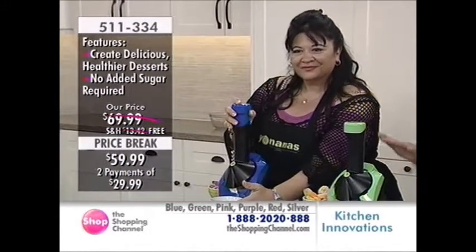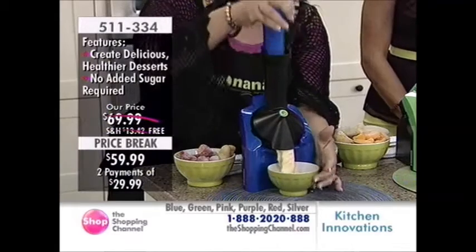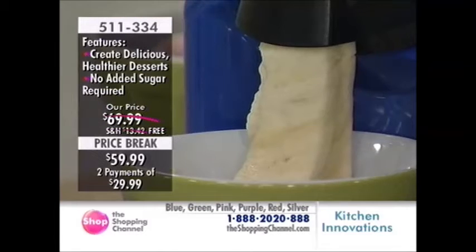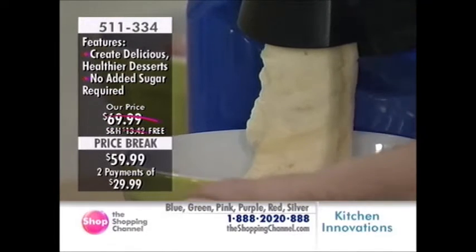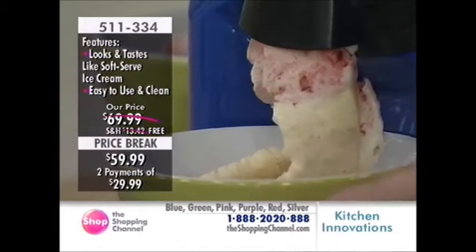The key is you have to use frozen fruit, but you want to thaw for at least 10 minutes. You want to get frozen bananas — peel them and just put them in your freezer in a Ziploc bag or whatever container you choose.